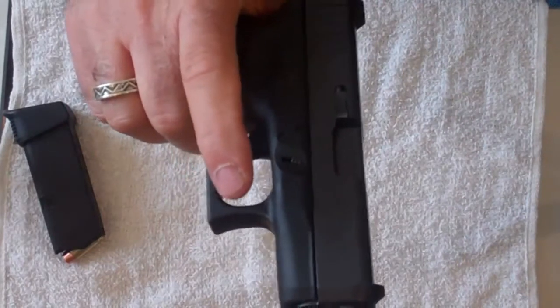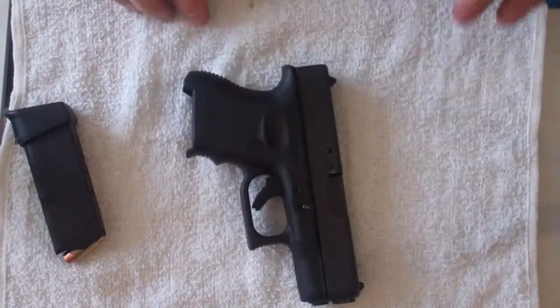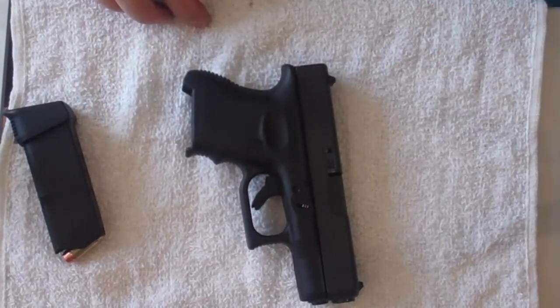That's the field strip or takedown of the Glock 27. Thank you very much.